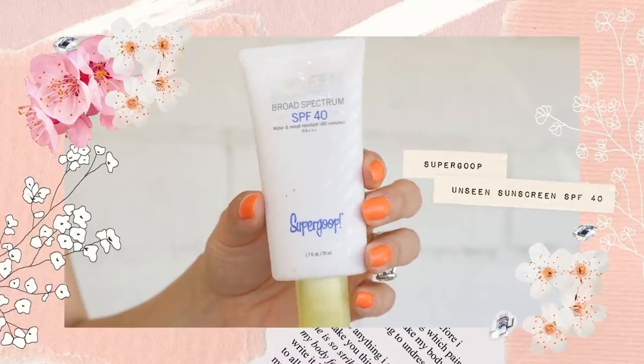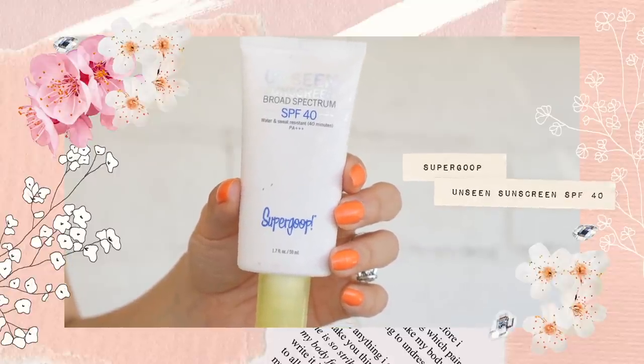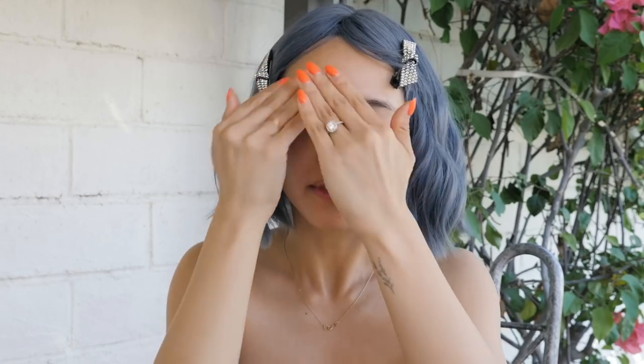Now that skin is prepped I'm going to move straight into sunscreen. I'm using my Unseen Sunscreen which has SPF 40. I really like using this as a base for my makeup because it protects you from the sun and it sits well under makeup — sometimes sunscreens are a little bit greasy and slippery and then the makeup over it just gets all patchy. You will never run across that issue with this sunscreen.